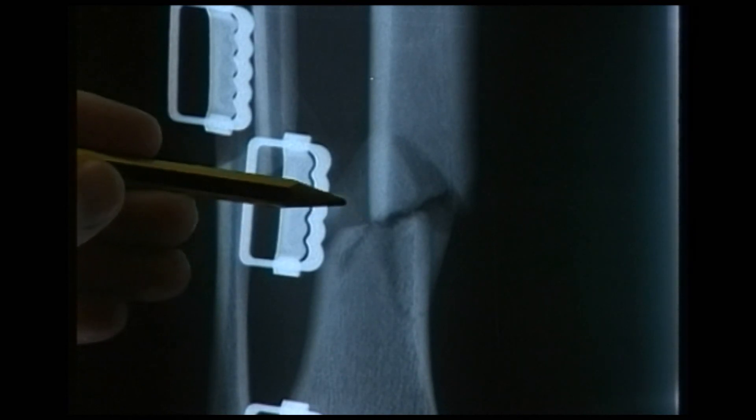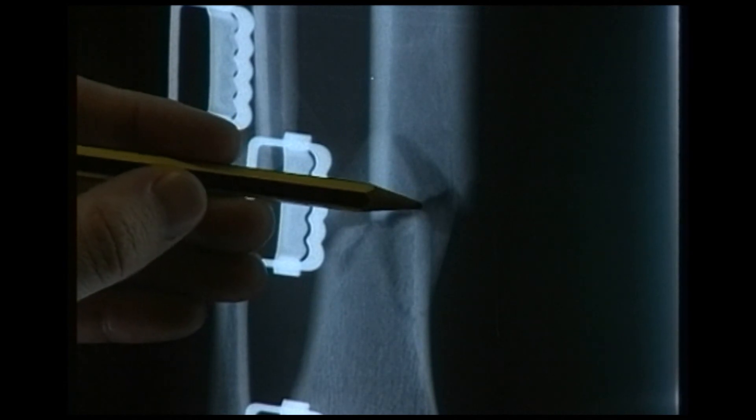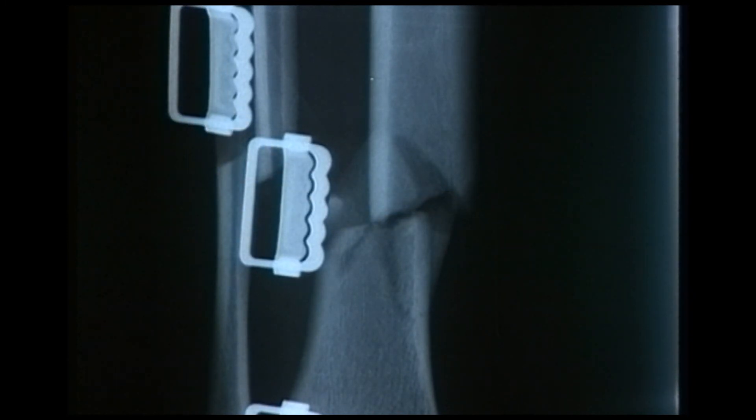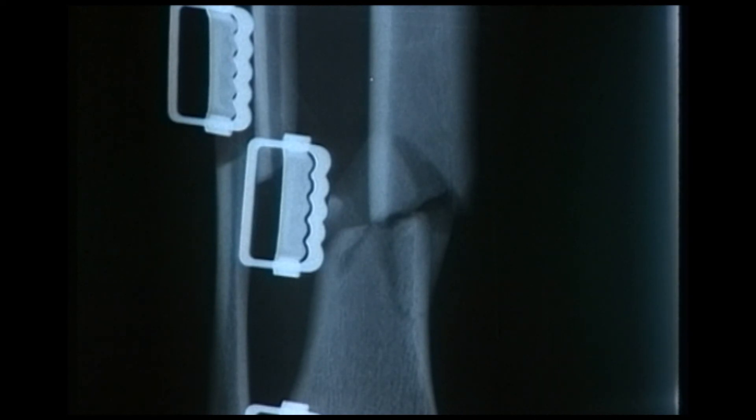We're looking at a fracture in the tibia and the pattern of this fracture is transverse — it goes straight across at 90 degrees to the cortex. There is a little bit of comminution in this fracture but the overall pattern is transverse. We would classify it as transverse because the angle is less than 25 degrees — if it were more than 25 degrees we would say it's an oblique fracture.